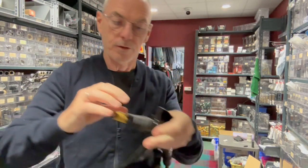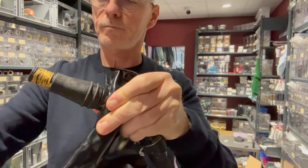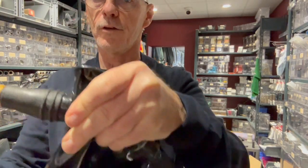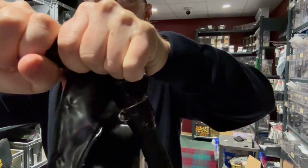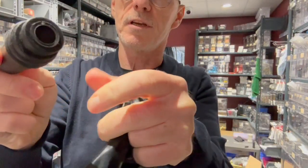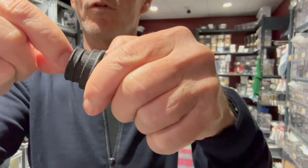There's some tape on here, so just remove the tape. You'll see there's an attachment here — just hold it and pull this apart. There you go. You'll see the valve attached to this end here. It can be removed.